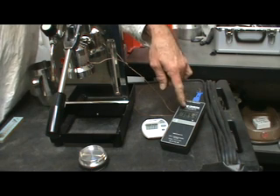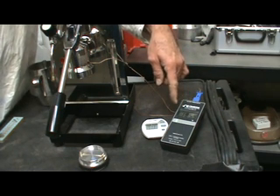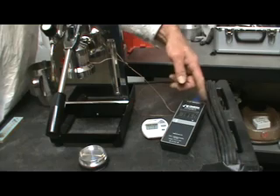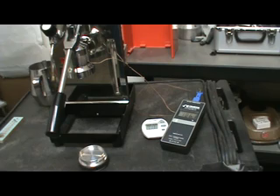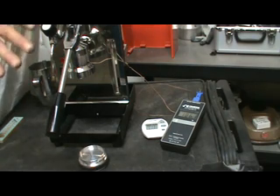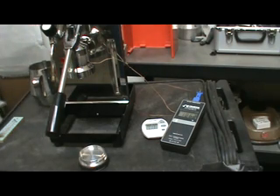Then it just fluctuates when the pressurestat turns on and off. Over the last 10 minutes while we've been getting set up, it's gone from about 182 and will slowly, slowly go up until it reaches a temperature that's too hot to pull a shot with.